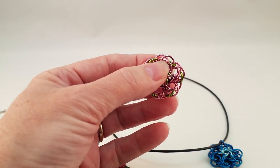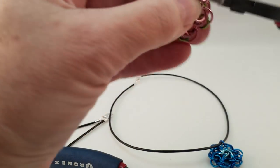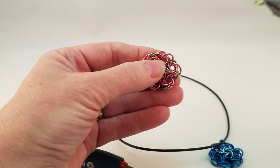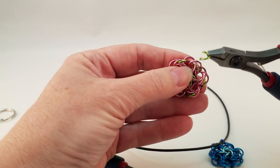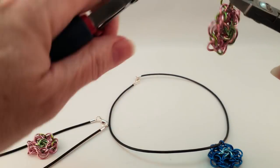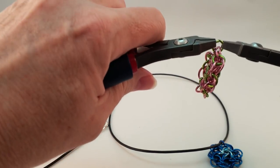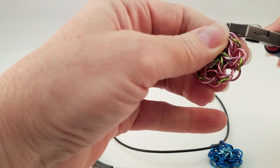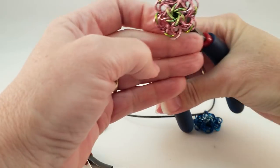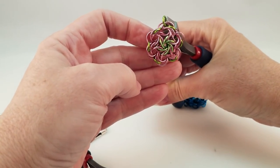When you are adding a ring to attach it to a cord or keychain, if you go to one of the ones leaning forward and grab it around in the back, that is the best place to add your attaching ring. It just makes the piece hang better.